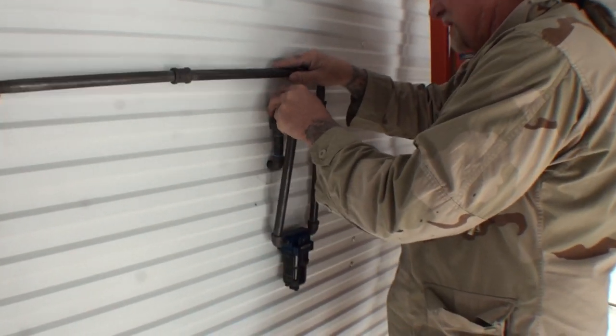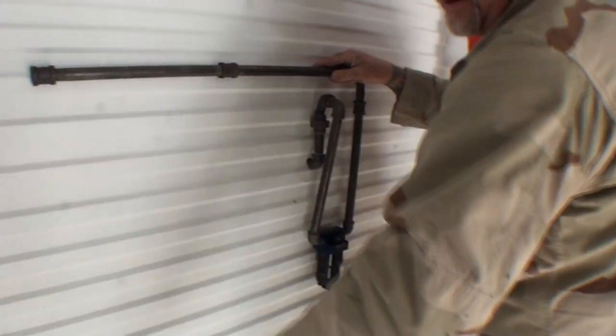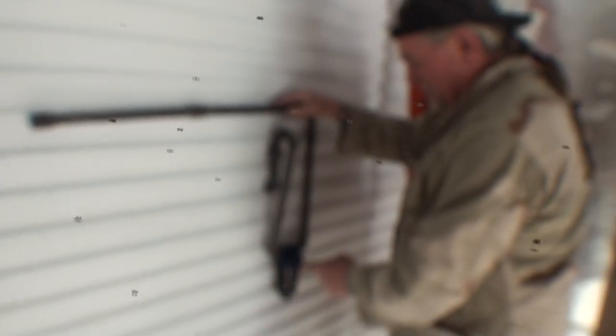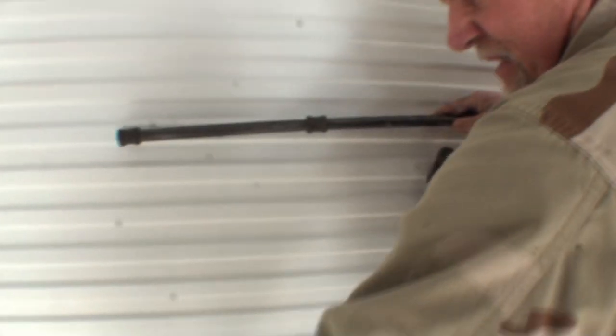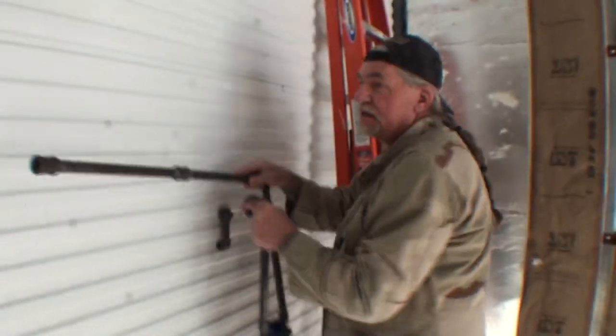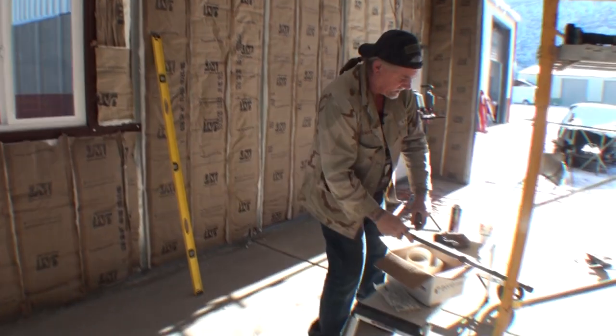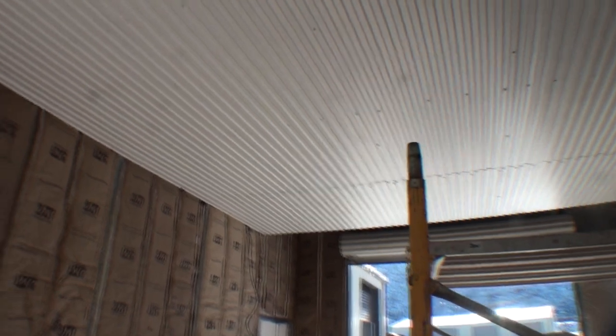That'll hook up to that right there. I've got my water — my micro super fine water trap here. It goes through that, and then it comes out to that. And that, of course, is very expensive — that's like $800 for that. I don't think we're going to get any water or oil in our paint jobs here. This ceiling was a very, very big nightmare.